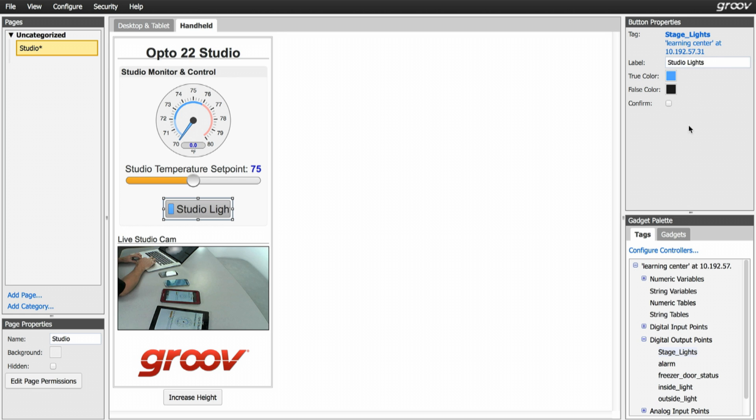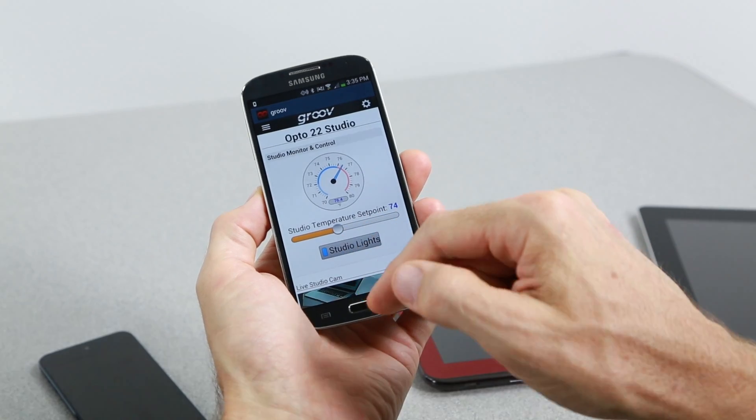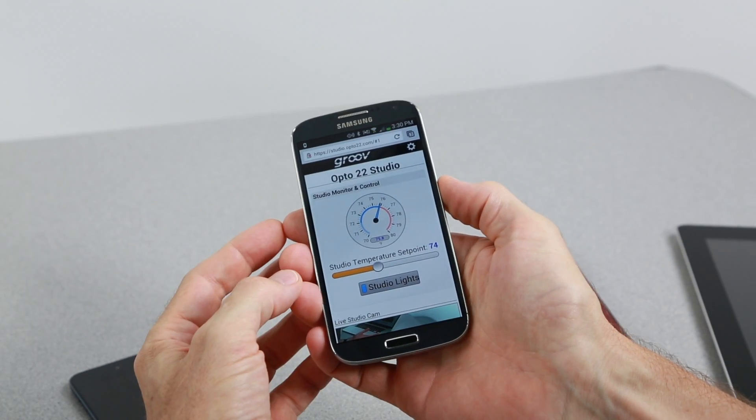I'll save this now and let's load it up on my mobile phone and see how it works. Yep, that works just fine. Right now I'm viewing the interface using the built-in mobile web browser, and that's great because I can view it from any mobile device anywhere I have Wi-Fi or cellular connection.